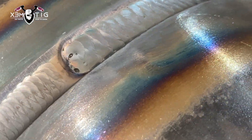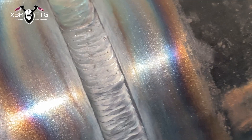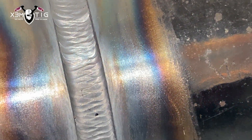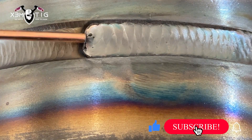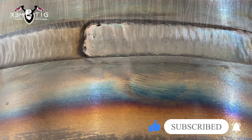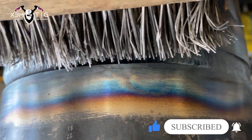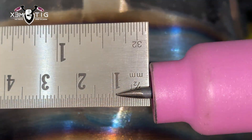Even if the pipe is clean inside and out, you're still going to get some impurities that retract into your weld puddle and you'll have an oily look on top of your puddle. As you can see here, this is thick slag — that's why it's good to wire wheel or use a wire hand brush and clean after each pass.